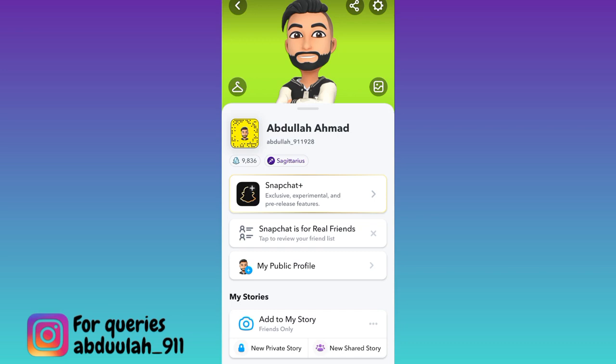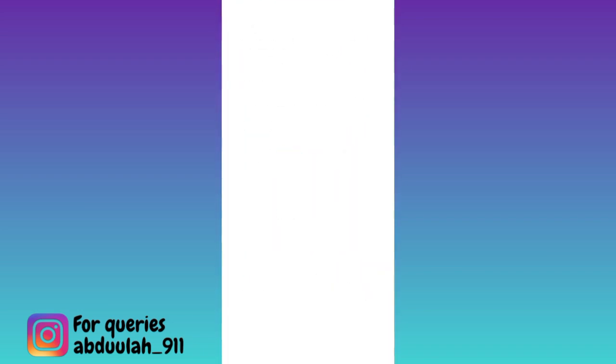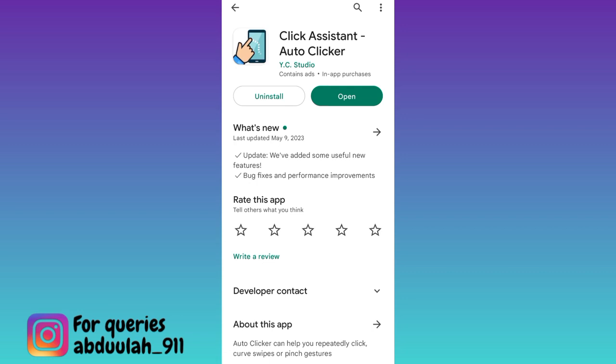So if you want to remove multiple friends on Snapchat in one single click, then what you have to do is open your Google Play Store and download this application called Click Assistant. Once the application is downloaded and installed, open it.